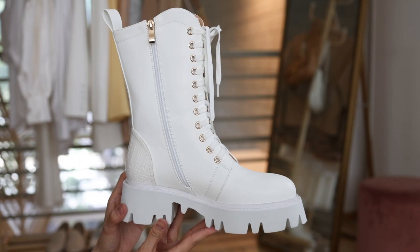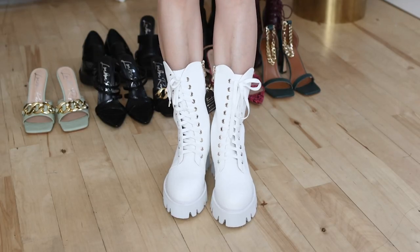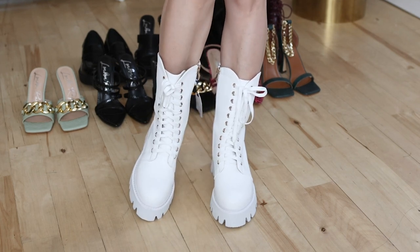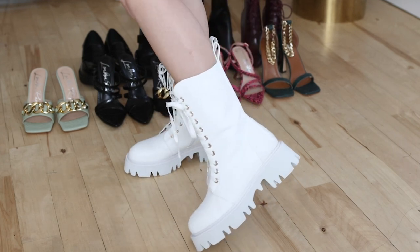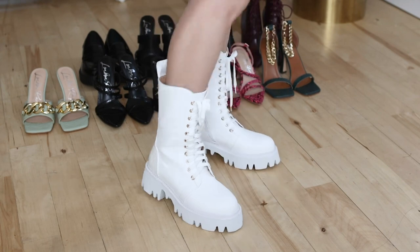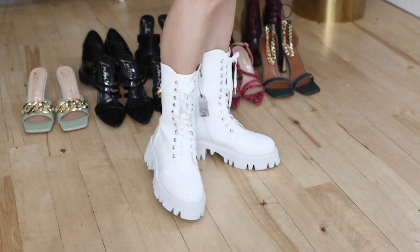I have similar styles in black, but these white chunky boots look very different — lighter and much bigger, so I had to try this style. These white chunky boots look cuter and cooler than the black ones. If chunky black boots are too heavy, these white boots will be perfect. I can wear these all year round — they go with shorts, skirts, or jeans. These boots are just so fun.